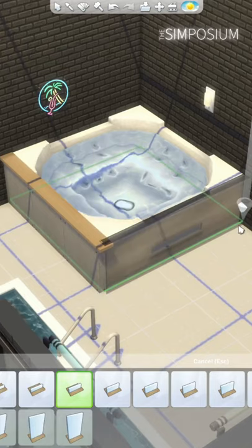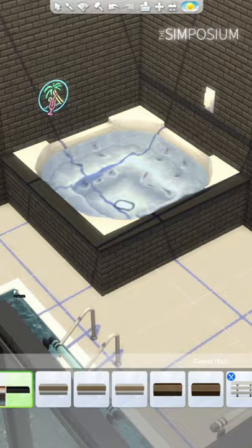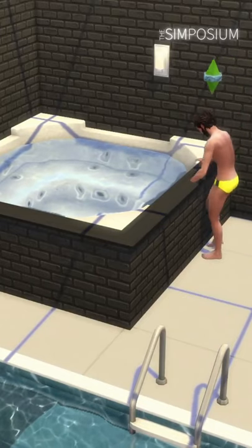Did you know you can actually build half walls around a hot tub to make it blend better with your home while still being usable by your sim? Pretty cool, huh?